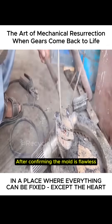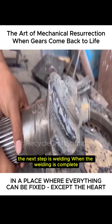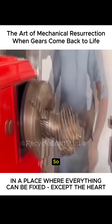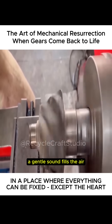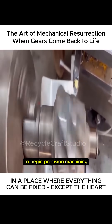After confirming the mold is flawless, the next step is welding. When the welding is complete, the surface of the bevel gear is still not entirely smooth. So, the craftsman moves the part to a lathe for machining. As the lathe starts running, a gentle sound fills the air, and the craftsman slowly brings a sharp cutting tool close to the part to begin precision machining.